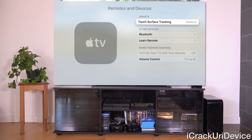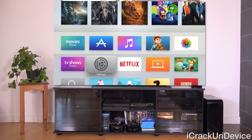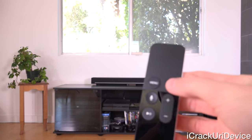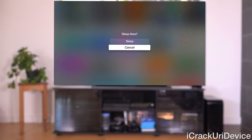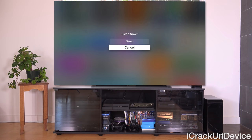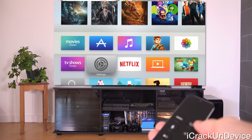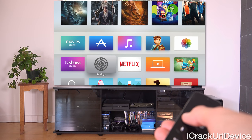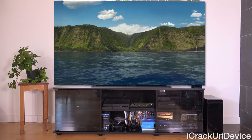At the top of Remotes settings, you can enable the touch sensitivity of the trackpad. To put the Apple TV to sleep, you can go to System in Settings, or simply hold down the home screen button on the remote — it will prompt you to enter sleep mode. You can also double-press menu at the home screen to instantly enter the Aerial screensaver mode.